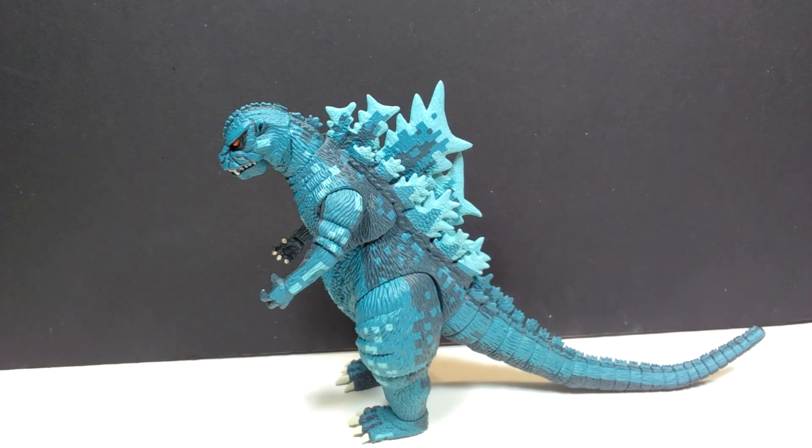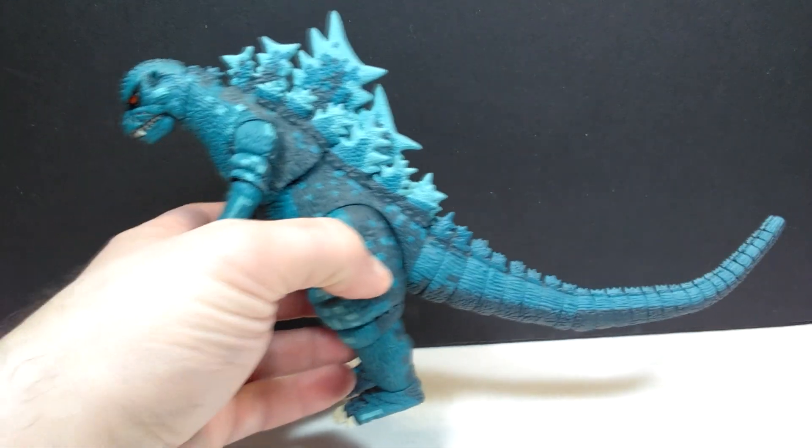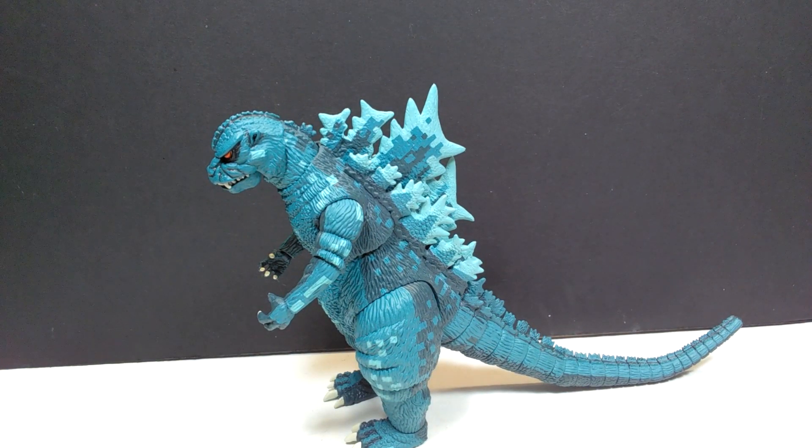So here is our Godzilla, and it absolutely 100% looks like the Godzilla from that game — pixelation and all. It is awesome. I love this figure; I've wanted to get a hold of it for an extremely long time. I really just wanted to break it out of the box and look at it in person, and I am definitely very impressed. It's a really cool, unique figure based on that video game, and it gives it that very crazy video game-type appearance. I'm absolutely in love with it.